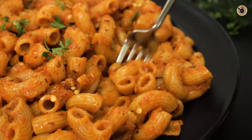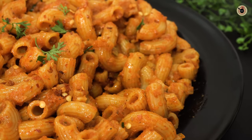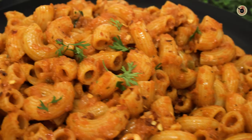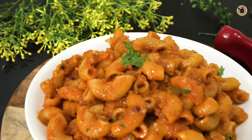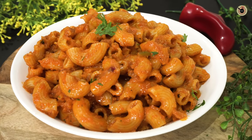Super delicious! I hope you enjoyed this recipe as much as I did making it. If yes, please like the video and consider subscribing if you're new here. I'll see you soon with another tempting recipe. Till then, take care and bye bye!